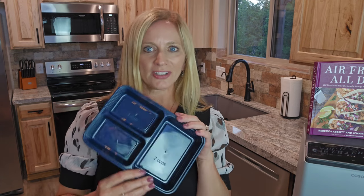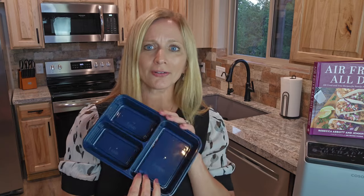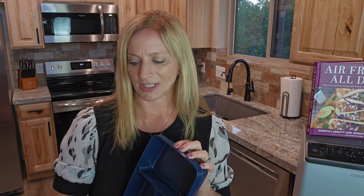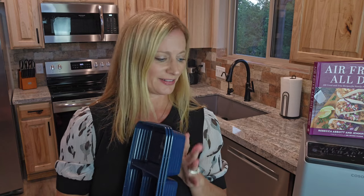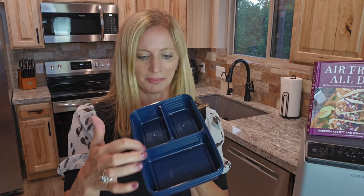I like to serve this with rice. I found these little containers on Amazon — they were about $10 for 12 and they come with lids, they're microwave safe, dishwasher safe, and they're great. They're even labeled one cup, one cup, two cups, so measuring is easy.